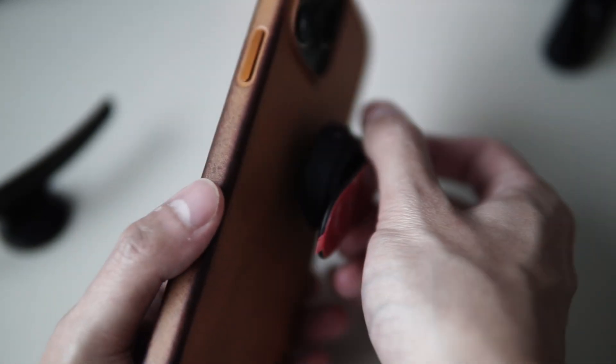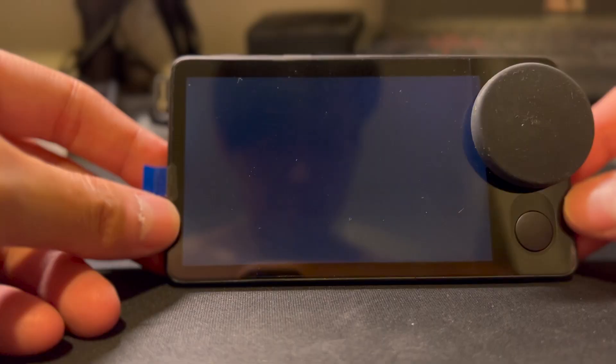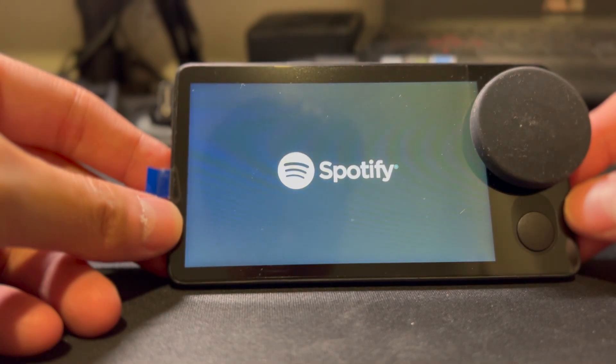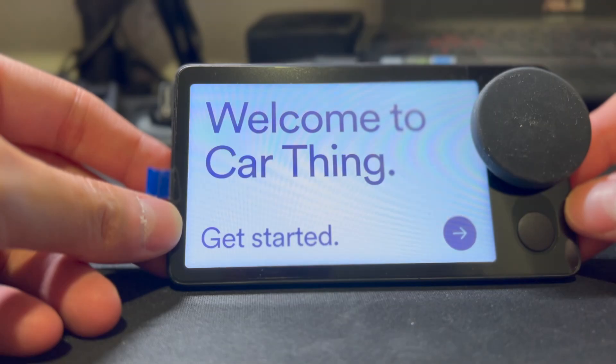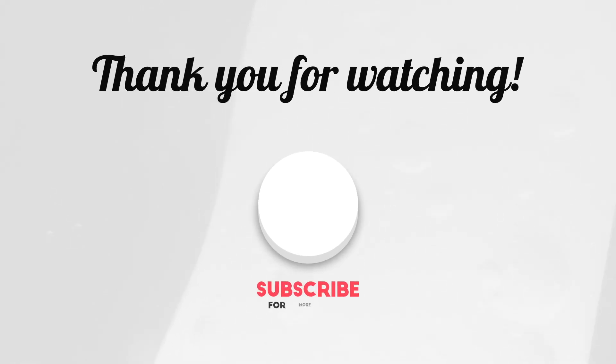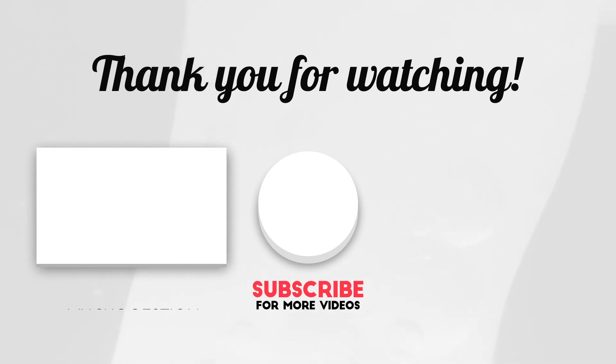Overall, the Spotify Car Thing is still a great device — it just came out at the wrong time. If they had started with $25 as the original price, it might have done even better. Thank you for watching, and don't forget to subscribe.